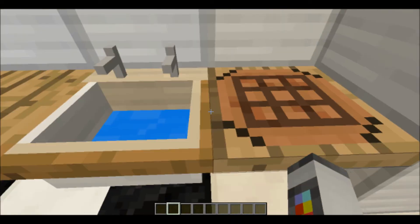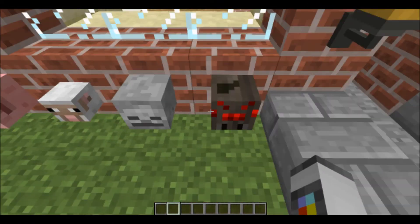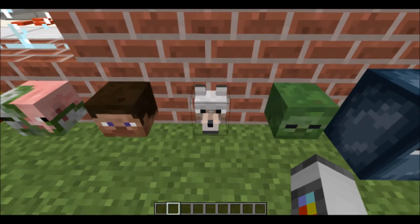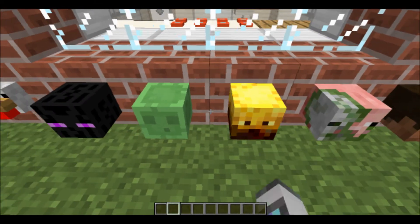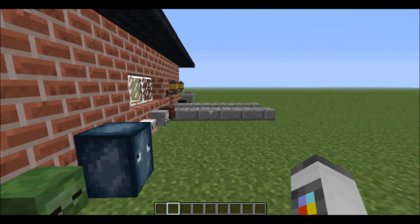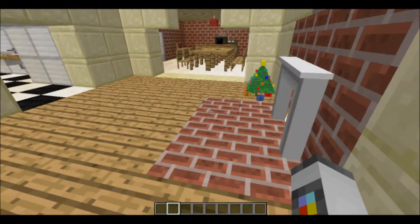Also, side note: the sinks will fill up your empty buckets with water. And also, the mob heads will make sounds when you right-click on them. The Ender Dragon doesn't make a sound though — cause he's boring.